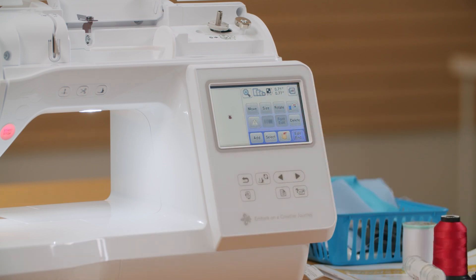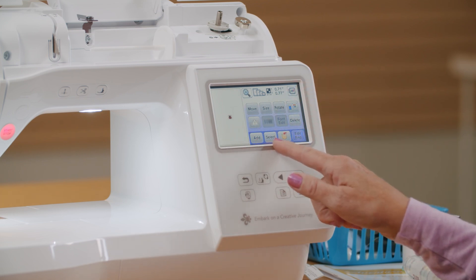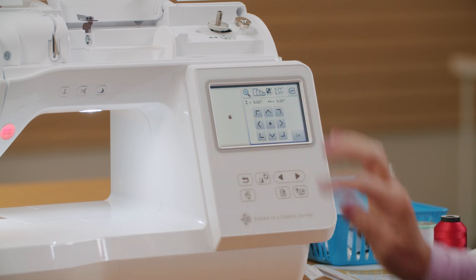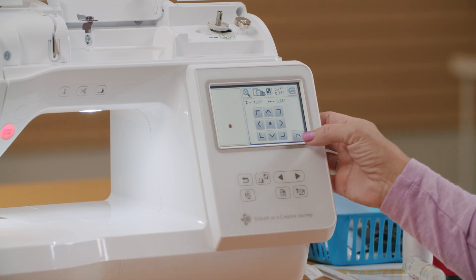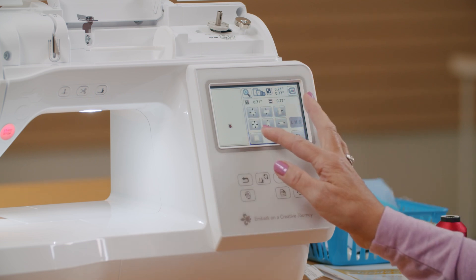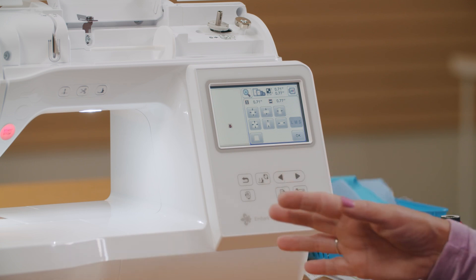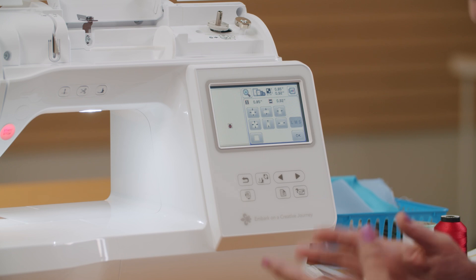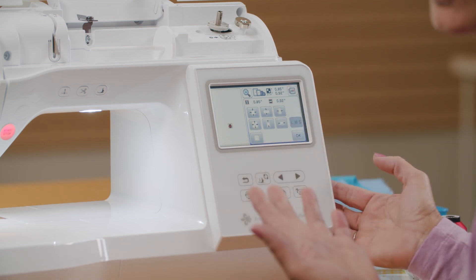Now I get to this screen where I can do a lot of editing. I can move my design, size it, rotate it, flip it horizontally, delete it, or add to it. If I have more than one on the screen, I have a select button. I can also save and magnify. If I push the move button, I can move the design with these buttons, or I can move it with my finger on the screen with just a drag and drop. I can size this — these buttons let me change it in one direction or in both directions at the same time, proportionately or disproportionately. But it's only going to let me size it up or down a little bit because it's not going to re-digitize the design — it's not going to add or subtract any stitches. If I want more changes in the size, I would have to do that in software on my computer.